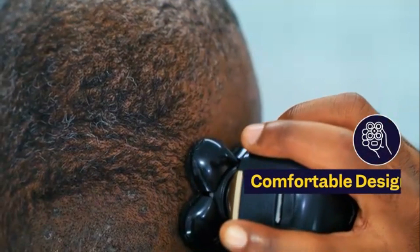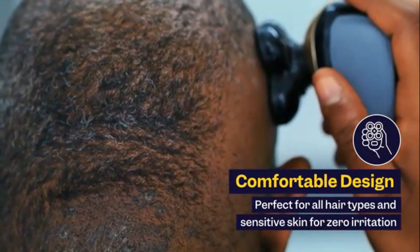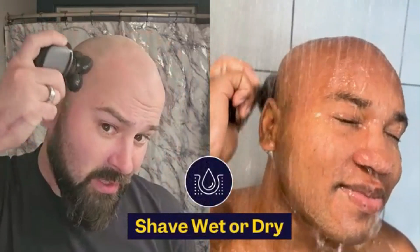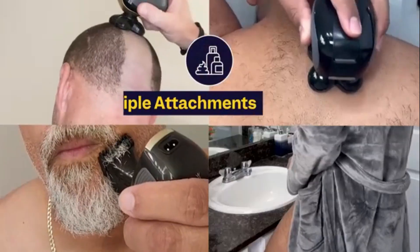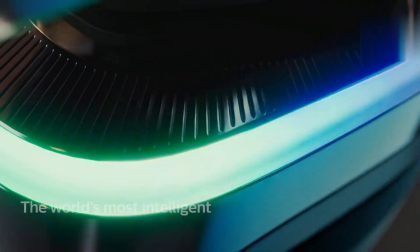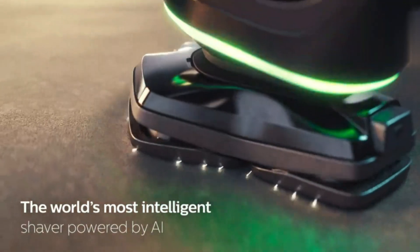Waterproof and suitable for wet or dry use, it allows for shaving with gel or foam. The built-in pop-up trimmer is perfect for detailing sideburns and mustaches. Easy to handle, it's ideal for daily grooming.